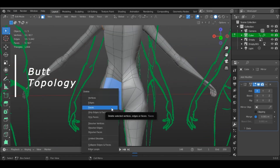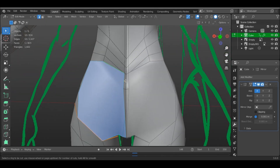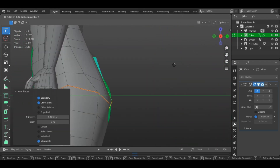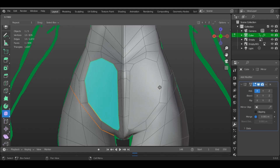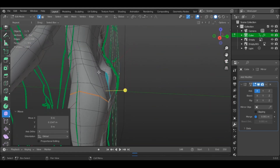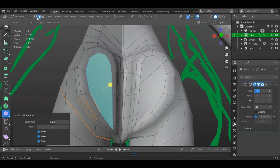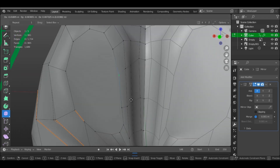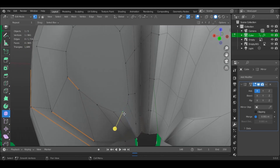We will block out the butt. First off, delete the faces that will have the butt cheeks, but leave the faces in the middle for the crack. Add two horizontal edge loops on those faces we left out. Then remake a face instead of the ones we deleted and start insetting it a couple of times. Make sure it's smoothing out while insetting and not overlapping. It should be making like a heart shape or two oval-like shapes, depending on how you proceeded. Either way, as long as it has a circular shape, it's fine.